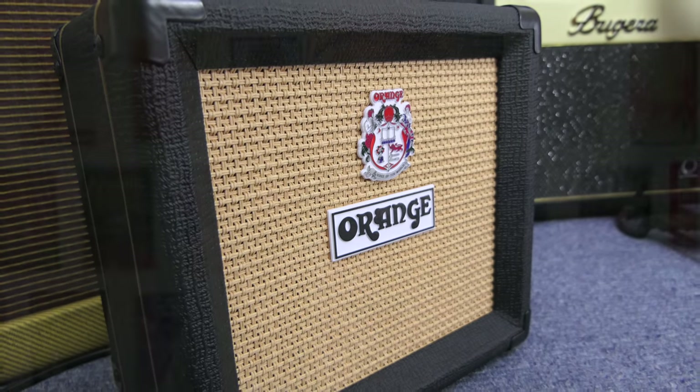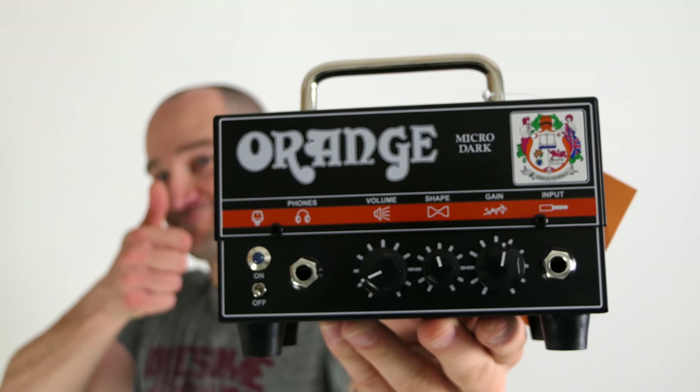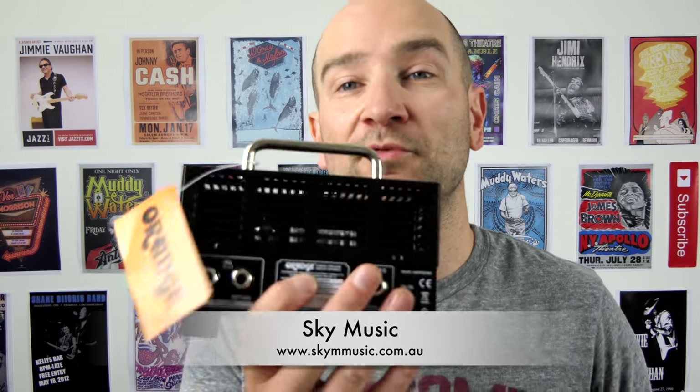Let me know your thoughts in the comments below. If you already own this or have something like it, also post in the comments and let me know your thoughts. In terms of overall volume, 20 watts is pretty loud — loud enough to get you in trouble with your neighbors if you live in an apartment building. It's definitely not loud enough for any type of gig situation; you wouldn't take something like this out to a gig. You could maybe plug this into a bigger cabinet and get a better sound. The actual speaker it comes with isn't the loudest, but for just having some fun at home, it's pretty cool. A huge thanks again to Sky Music for letting me borrow this — I really appreciate it. If you want to find out more about them, all the links are on screen.